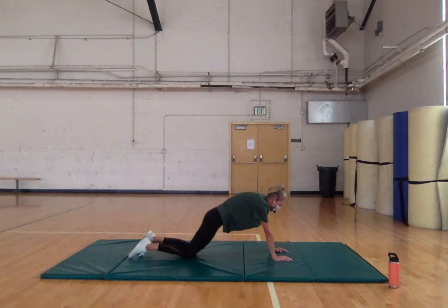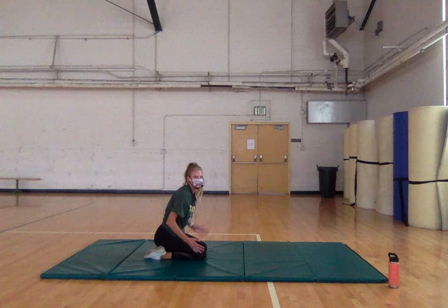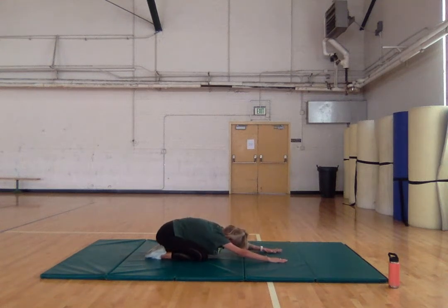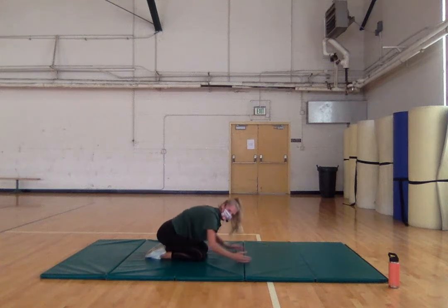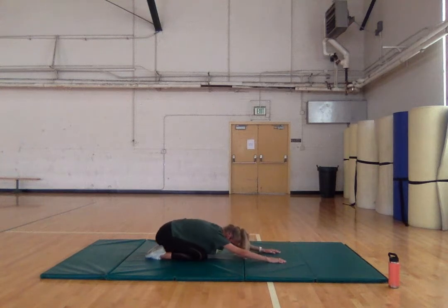Let's move into child's pose to release our back. If you have trouble with this you can widen your legs — it's easier to get into child's pose. Go ahead and go down, your head can be on the mat. This is where we really want to focus on lateral breathing. Breathe out into your ribs, not short shallow breaths. Let's get two breaths.